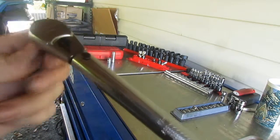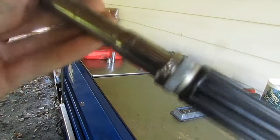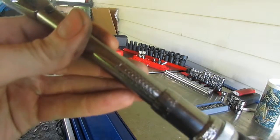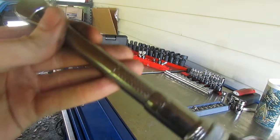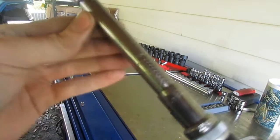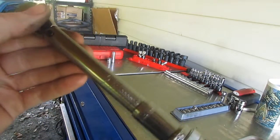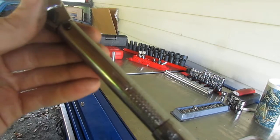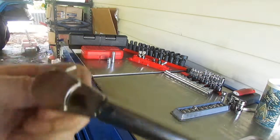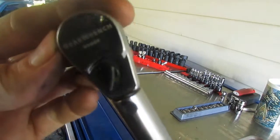The only other thing I'd say about this wrench — just like any torque wrench — after you're done using it, you want to back it all the way down to zero, because the spring inside will wear out and could potentially break. I've had this for close to two years and I've always backed it down to zero after use, and it's still working fine. All in all, I'd recommend it even for daily use.